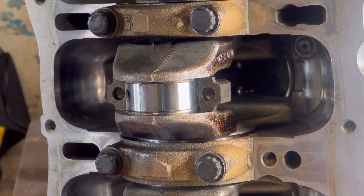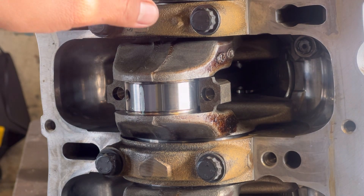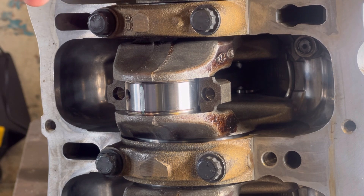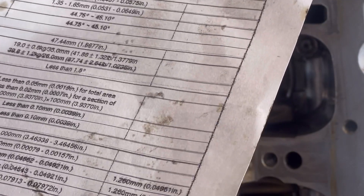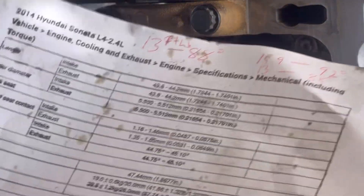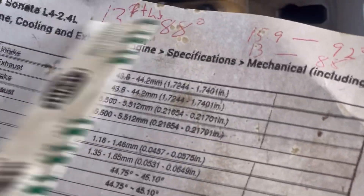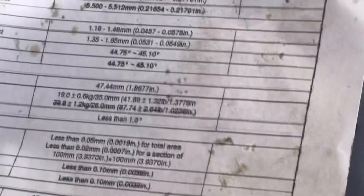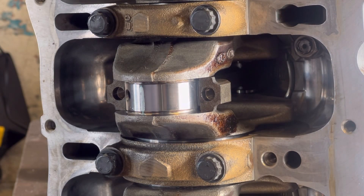I already checked all of them. Same thing with the main caps — you're going to do the same thing. You're going to take them off, put the plastic gauge. First you got to look up your specifications. I only got connecting rods here — I don't have the main caps — but it's going to be the same process. Just download your specifications and your torque specifications as well — your clearances and your torque specifications.